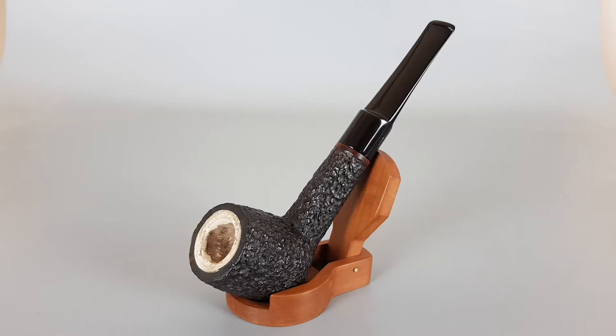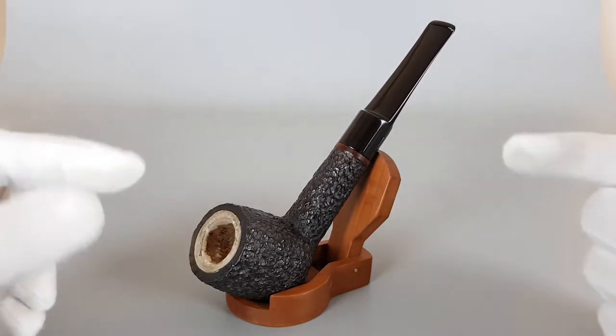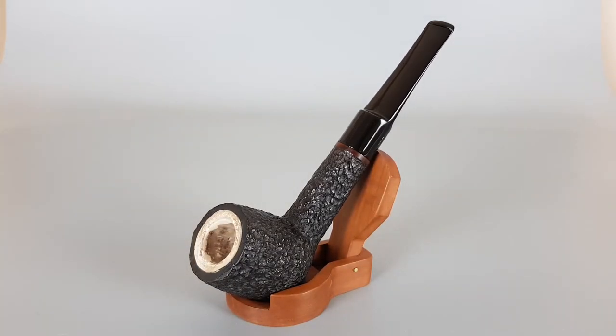Hello and welcome to a new pipe presentation video. I had to back up the camera enough so you can see the edges of the paper. It's a fairly large pipe, very long. This is an unsmoked, vintage, mirror-lined Kiko pipe made in the Republic of Tanzania.